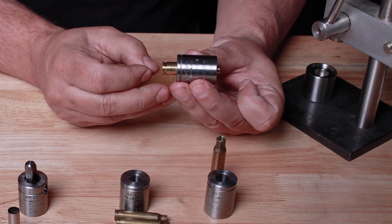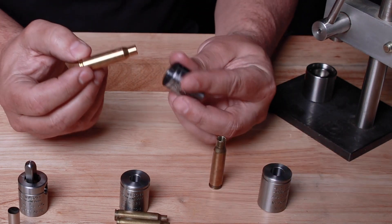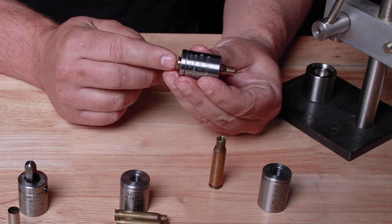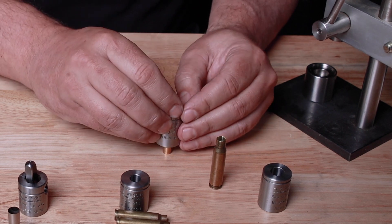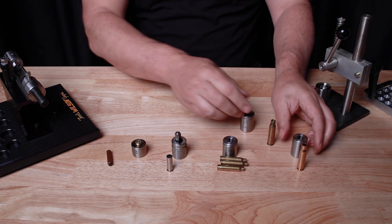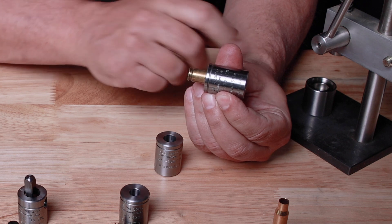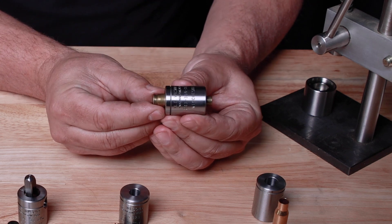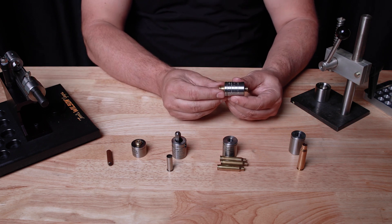It's only necessary that the case protrudes for the case holder to work. Looking at the fired holder, this is the new case in the 308 fired holder — you can see this would probably still work, but most holders with a new case in new brass are going to slide too far forward. It's optimal to use the new case holder for new brass. Now looking at a fired piece of 308 in the new holder, it does not extend enough to trim, but in the fired holder it's the perfect amount.